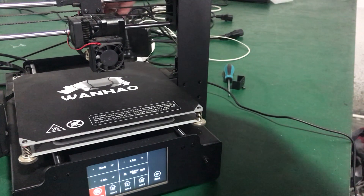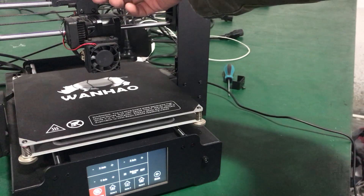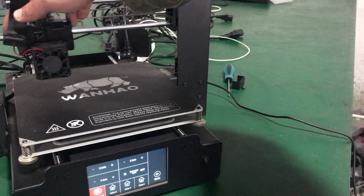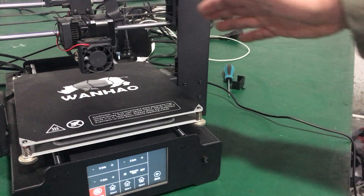If it goes for homing along with the X-axis, it means the splitter board might be defective and you need to replace it. But if that still doesn't help, there's another step.